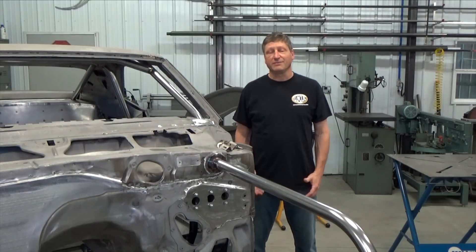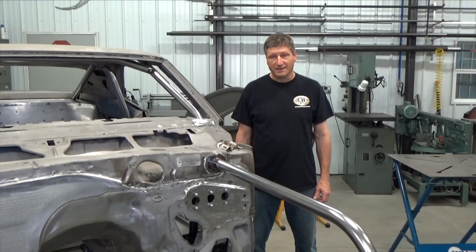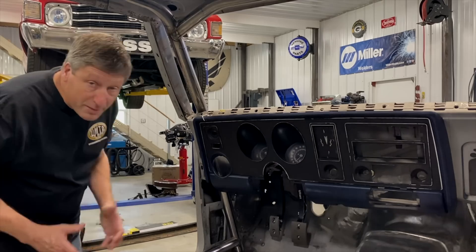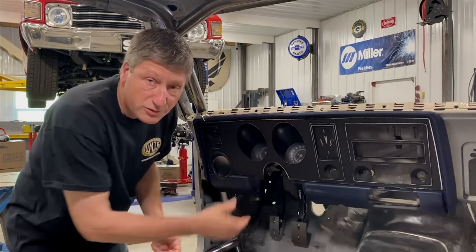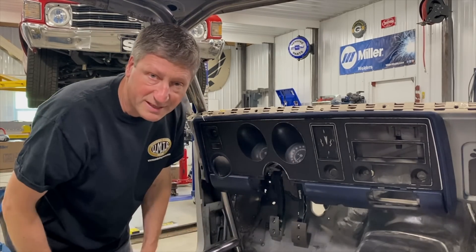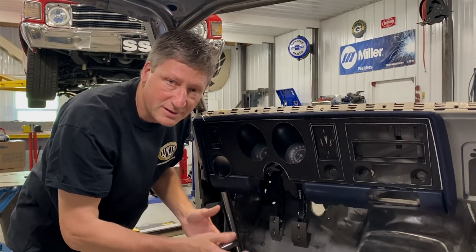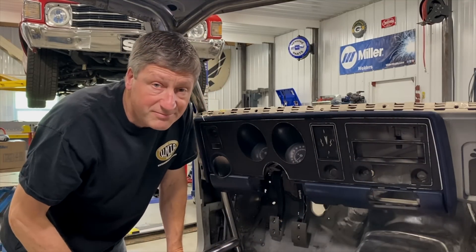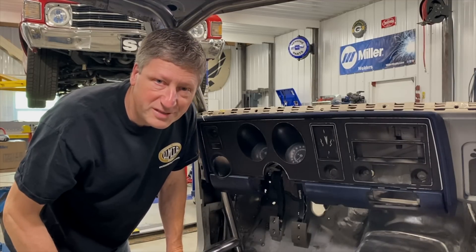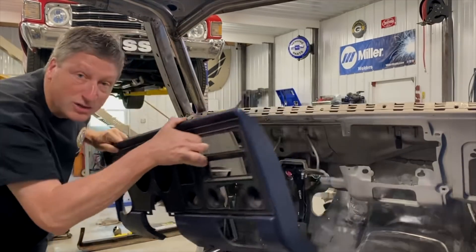The original 69 Firebird and Trans Am dashes were just okay — actually for me they kind of sucked. The biggest thing is that the gauges are too small and they're recessed deep inside, which makes them harder to see. I also need to scrap the radio and all the stuff on the right side of the dash for some electronics I'm installing. So this dash is no bueno.